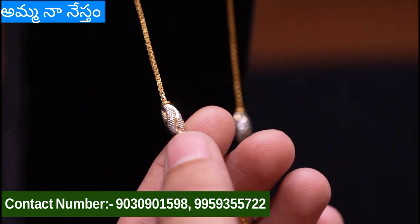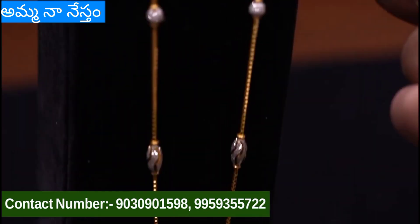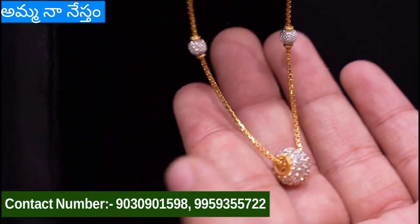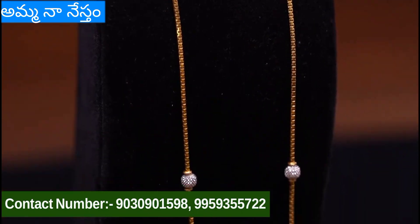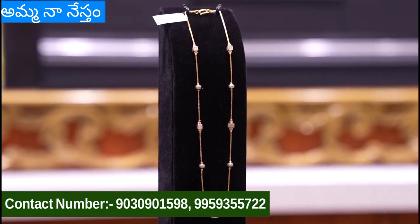This chain is very different. We are going to show you the latest and trending chain. This chain is 10 grams of weight. It is a very fancy chain with radium balls and CZ balls. It is very neat.